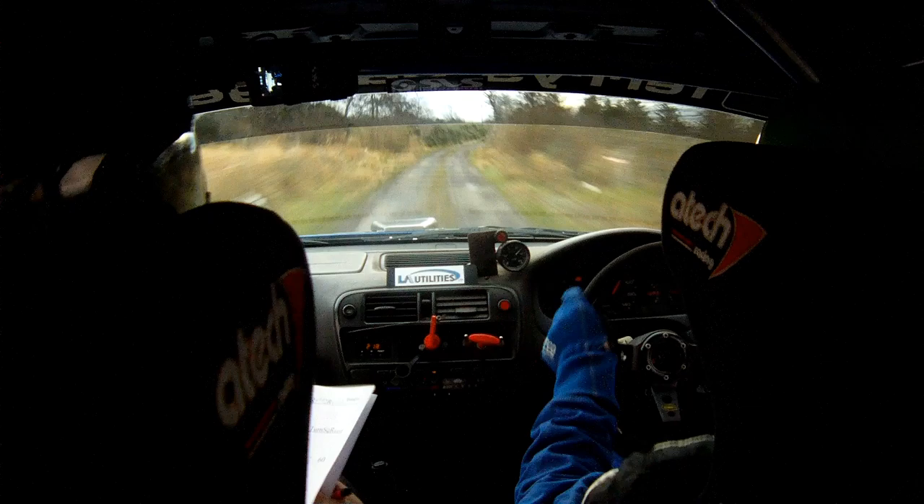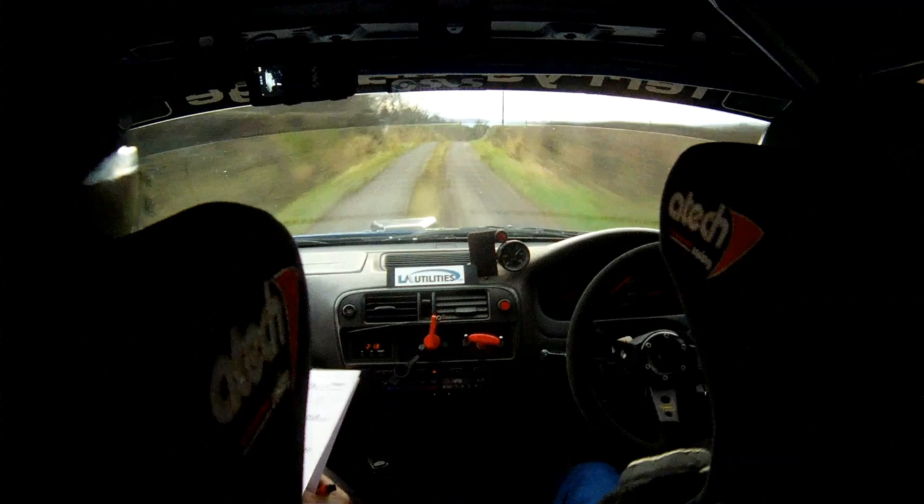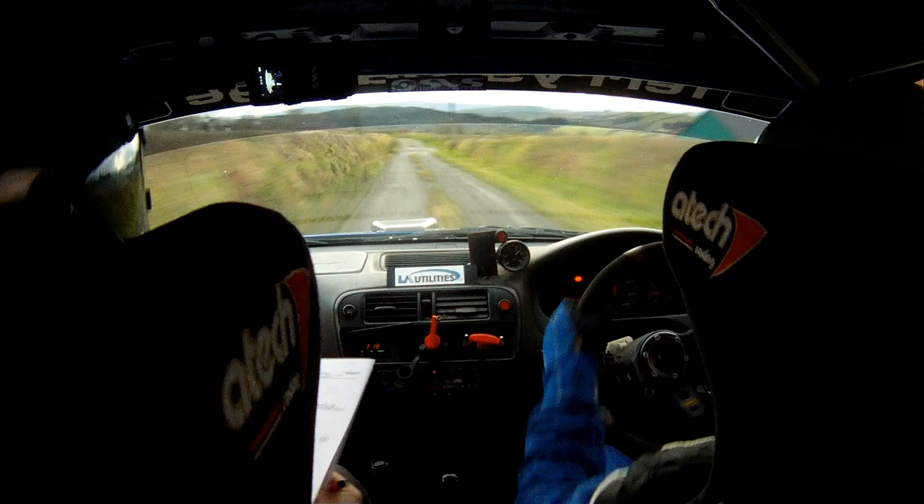And the crest, 60, and a long 1 right tightens — late 3 right over the crest. This tightens, late 3 right over the crest, 40, and a fast 3 left, just watch yourself, 100.